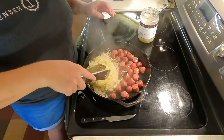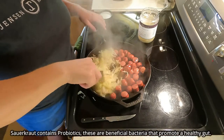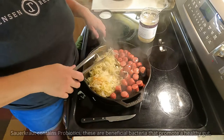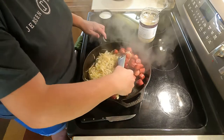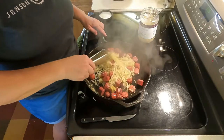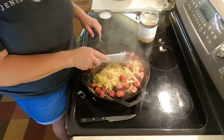Am I damaging the kraut by doing this? I very well may be taking out some of those probiotic properties because I'm heating the kraut, but my personal choice is I do not want a cold kraut on my hot dog. So that's why I do it this way. It also makes it nice to go ahead and blend it together, and then we can serve it right from the pan without needing to wash anything else.